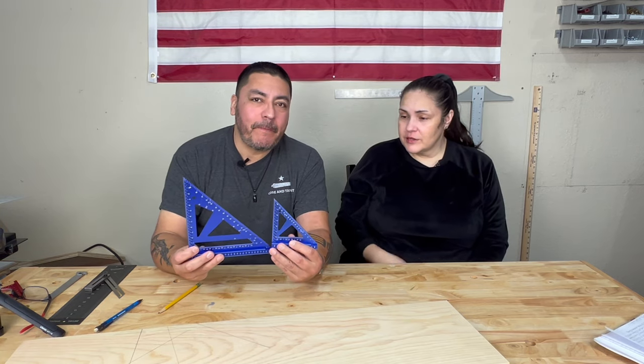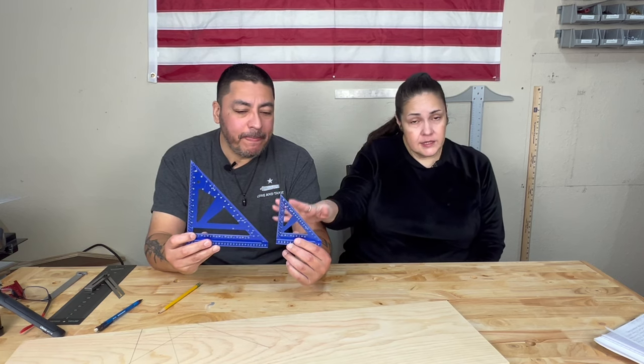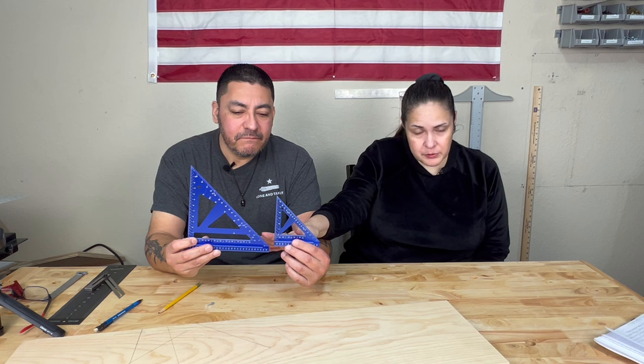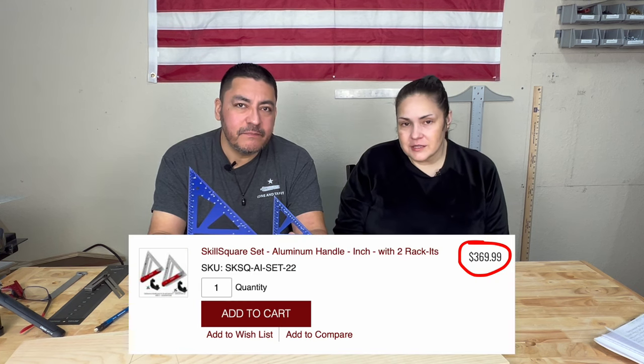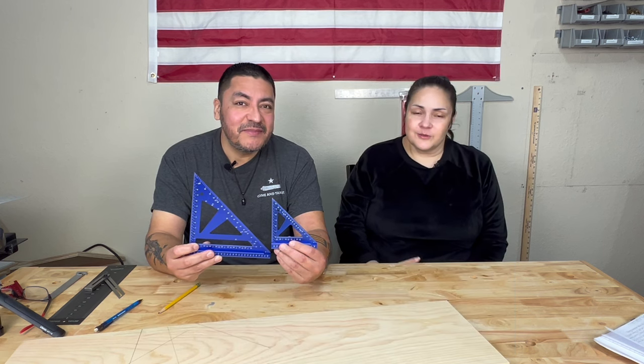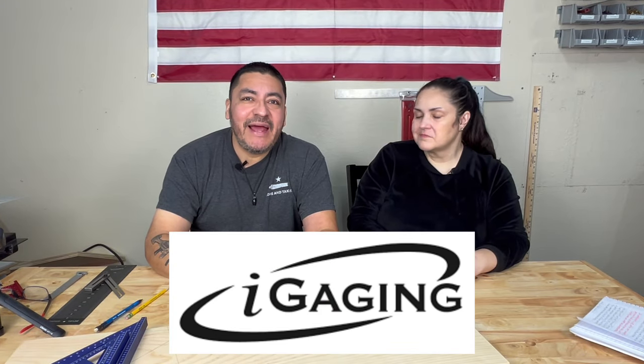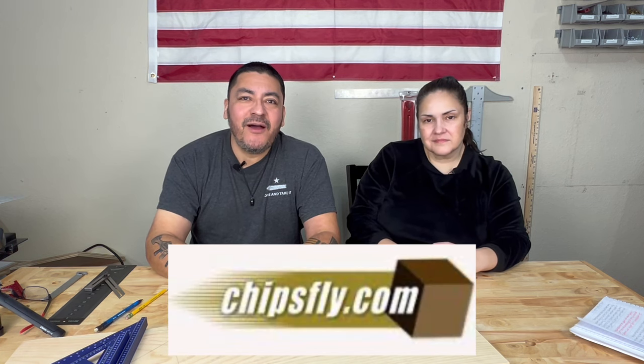The Eye Gauging price for these bench squares is $69. However, this set is available at Woodpecker's as well — but for $369.99. So about $70 bucks or $370 from Woodpecker's. Those were the 6 tools by Eye Gauging that we purchased from an online store called chipsfly.com. You can find the link to that website and links to each individual tool featured today in the description below.